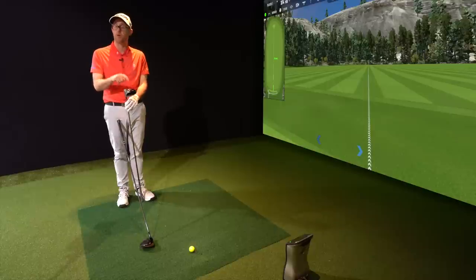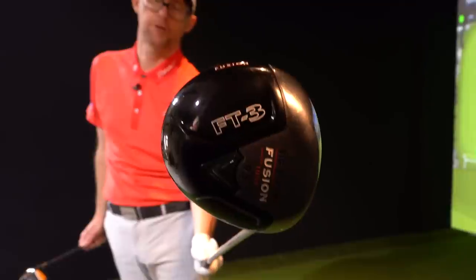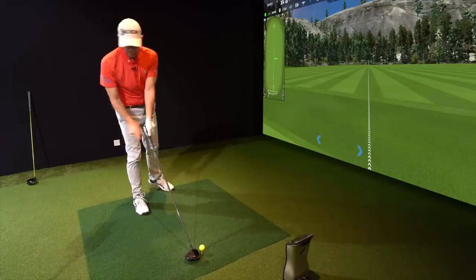The FT3 comes from your history of drivers, which we covered in another video, and it did perform pretty good - probably one of your two favorites alongside the Burner. Let's see how different it is, because the Fusion FT3 was such a good driver. This is the tall model, by the way, so the Maverick's bigger.